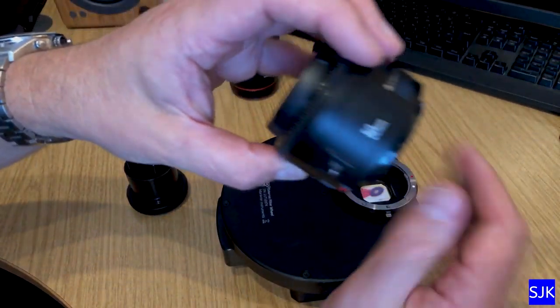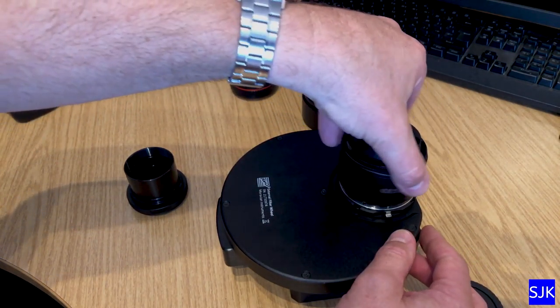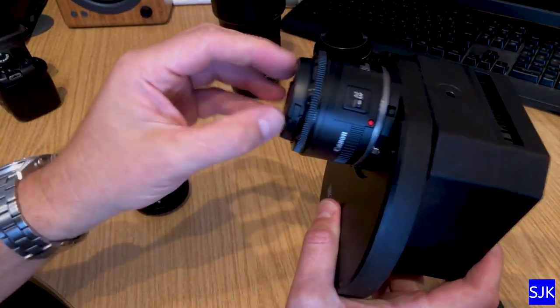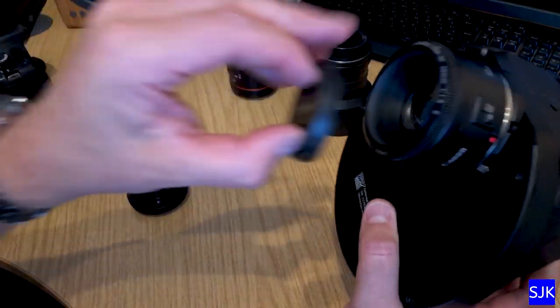Just to prove the point — this is a Canon Nifty 50, as I mentioned. This also fits very nicely in here. And that's now locked on, so I've got the Nifty 50 there. That would be good for imaging entire constellations — it would work really well.